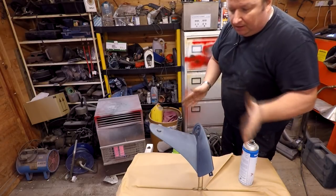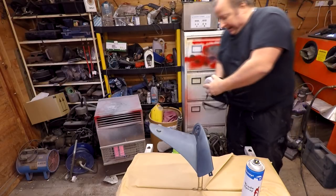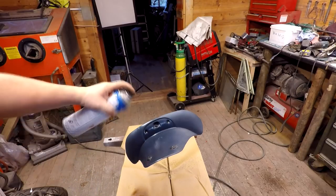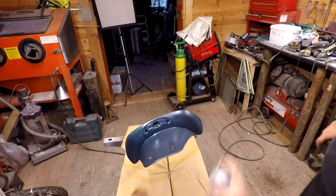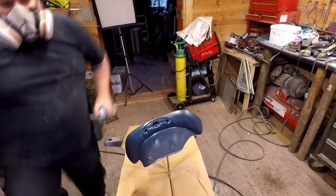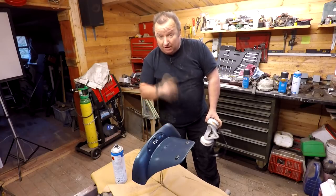Right, what we've got here is our plastic mudguard. As I said, it's all been cleaned. I'm just going to give it a coat of this primer sealer and prepare it for our black. I'm just going to let that tack off for about 10 minutes, give it another coat just to make sure, and then that's going to be ready for the black.